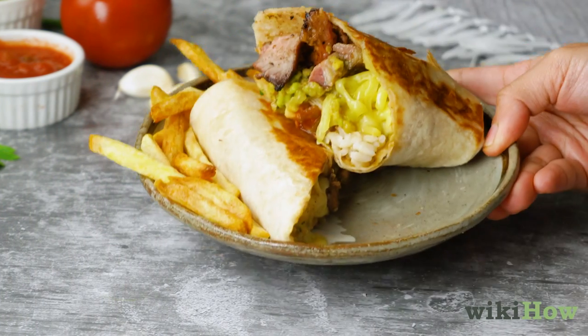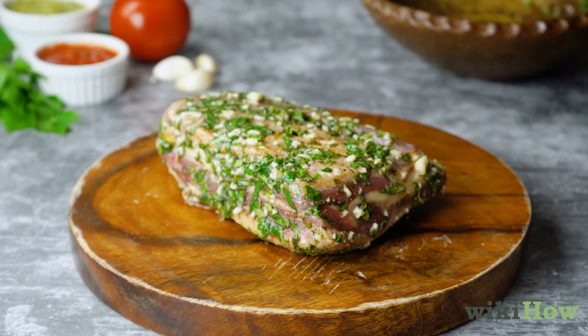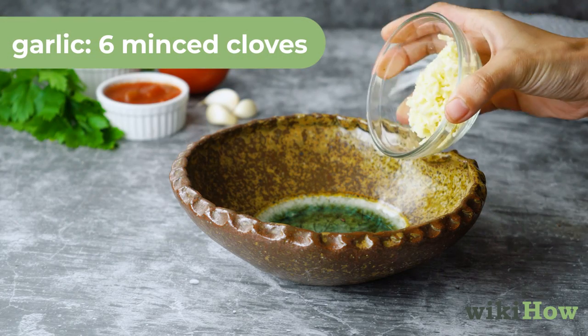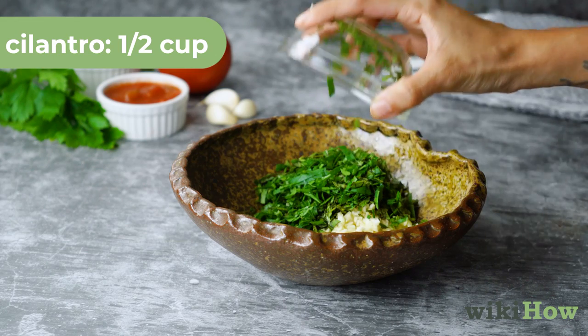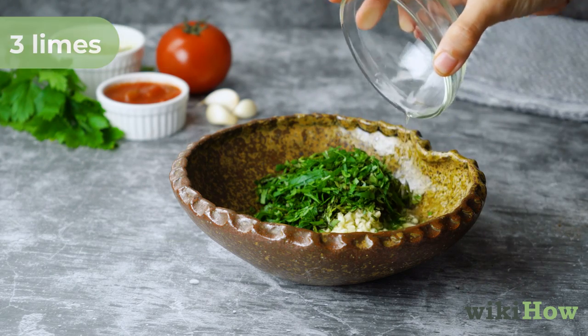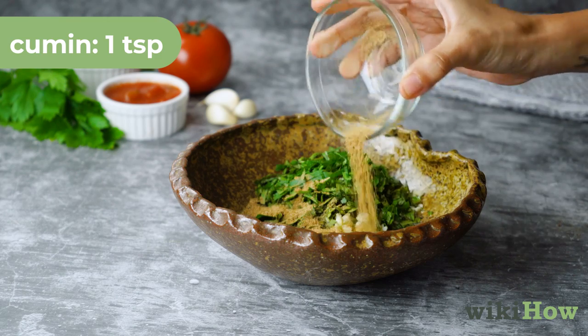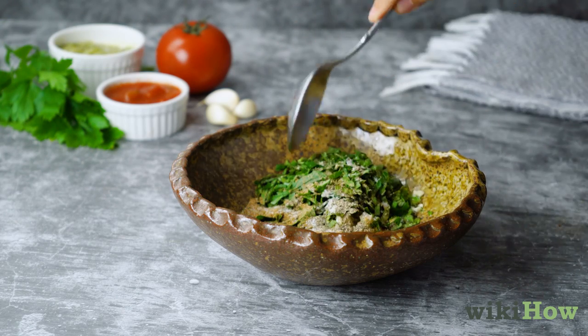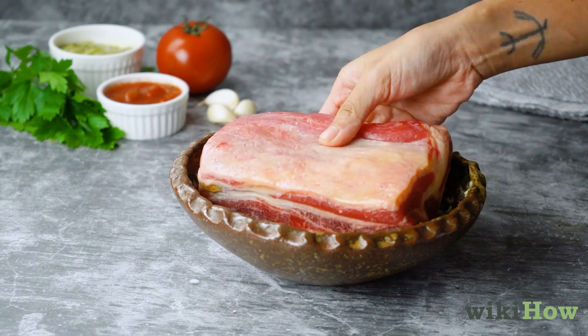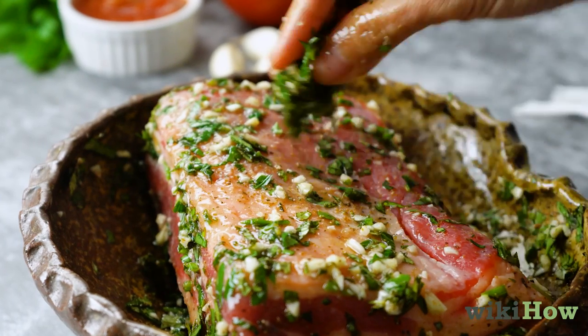To make a California burrito, first marinate your steak. In a bowl, combine six minced garlic cloves, half a cup chopped cilantro, the juice of three limes and one lemon, one teaspoon of cumin, and a dash of salt and pepper. Mix well, then place your flank steak into the bowl and coat it with the mixture.